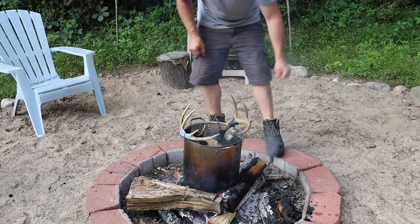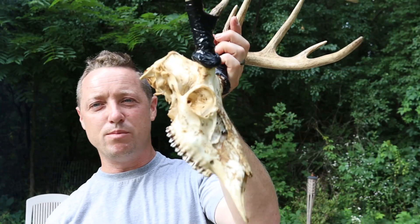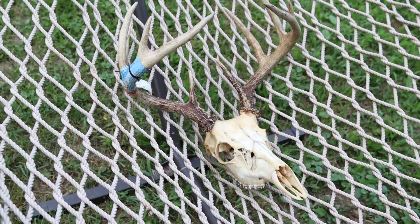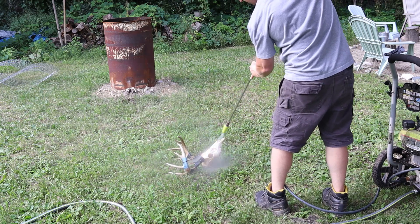I'm sitting out here by the bonfire because my buddy gave me a buck he shot on public land — a really nice 10-point. I told him I'd be happy to clean it up. We're going to boil it for a bit, then power wash it off and leave it in the sun. We have a video on European mounts too if you'd like to see how we do those.